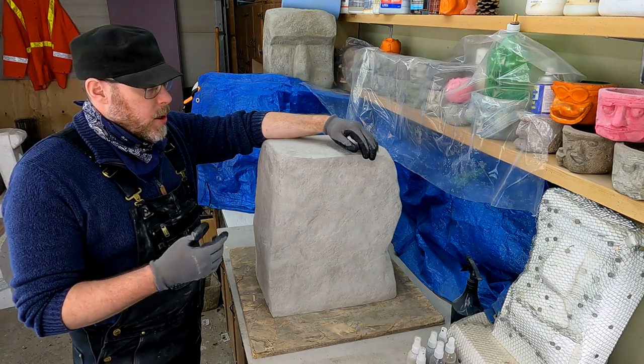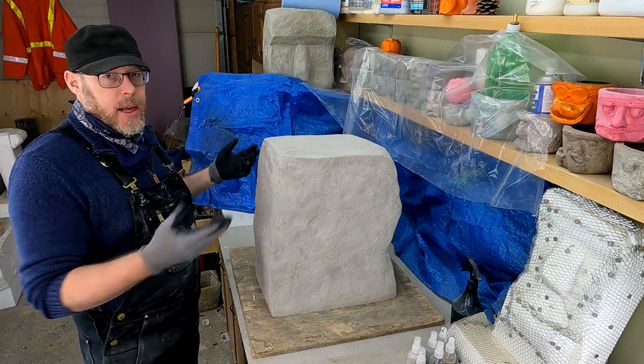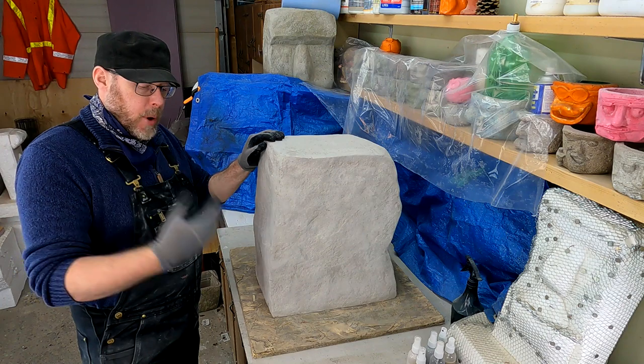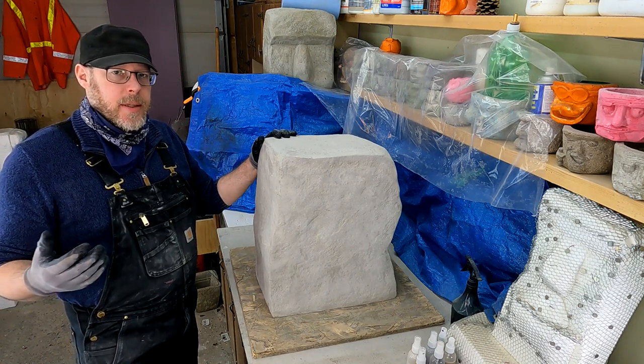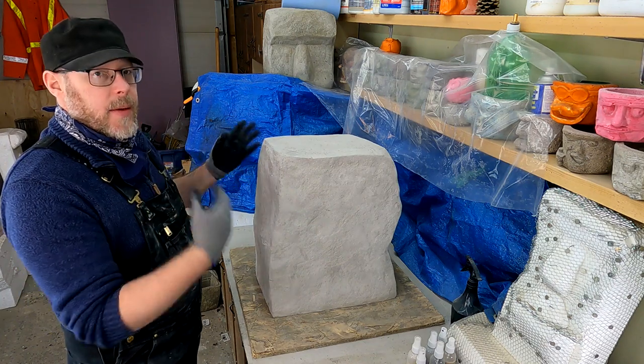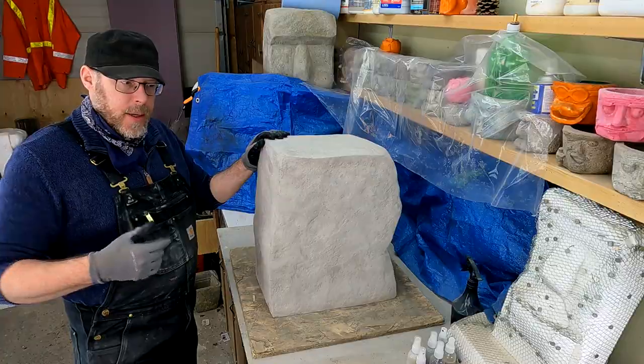You can and probably should take this thing outside and wash it down to get all the dust off — better than brushing it off or even compressed air. I also used a damp sponge, sponged it down, gave it some time to dry, and now we're back. So let's talk about painting.